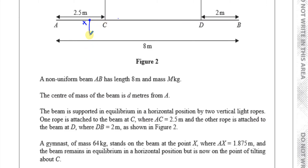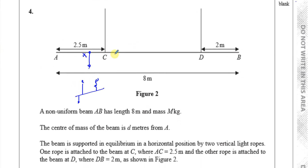When this gymnast stands at that point, the beam is about to tilt about C — it hasn't tilted yet, but it's on the verge. The key insight here is that when it's just about to tilt about C, the tension in rope D becomes zero. The rope at D is about to go slack, so there's no tension there at all, and all the tension is carried by rope C.